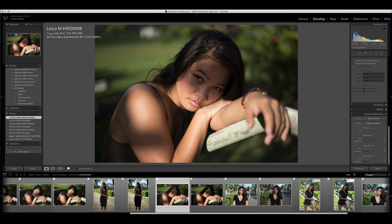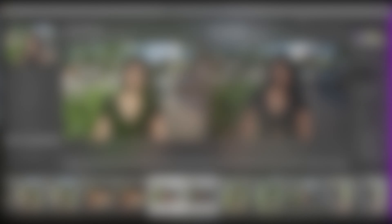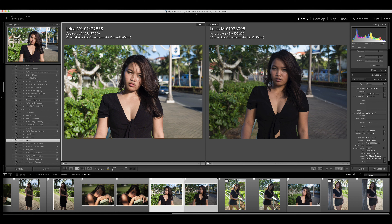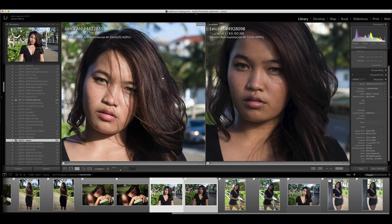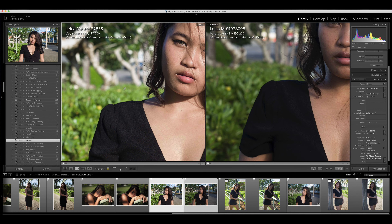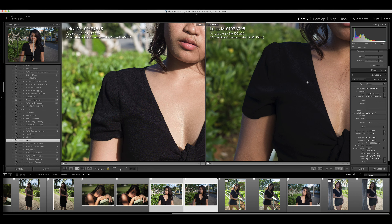I did an F5.6 comparison shot here — Leica M9 on the left, Leica ME. I did my best to match the exposure, but the clouds kept moving in front of the sun. At F5.6 it's super sharp. But notice there's a lot of moire in her hair and on her black top from the CCD sensor, and you don't see that in the CMOS sensor. That's one notable difference I observed.